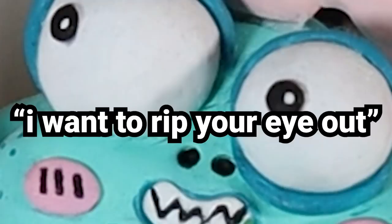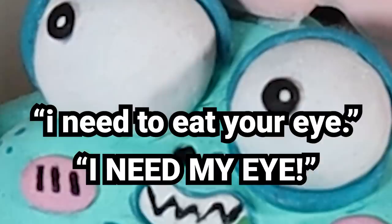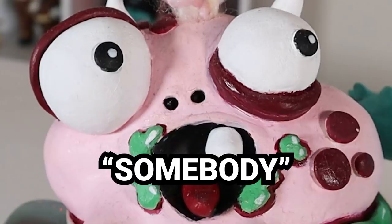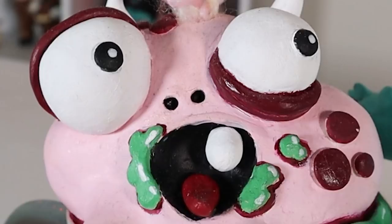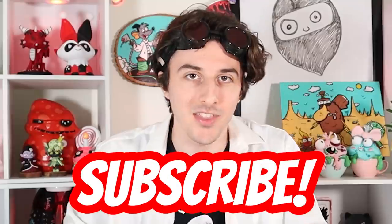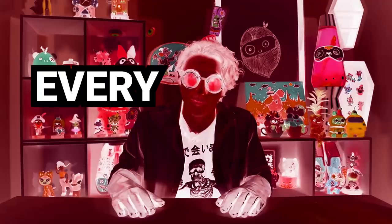I want to rip your eye out and eat it. No please, I need my eye. I need to eat your eye. Please, someone help me. I'm actually just going to kill you. If you're new here and you don't want Boo Boo to bite your face off, you should consider subscribing to my channel and ringing that bell so you don't lose me on the internet. I post new videos every Friday.